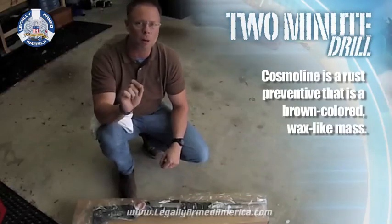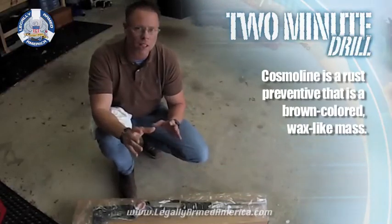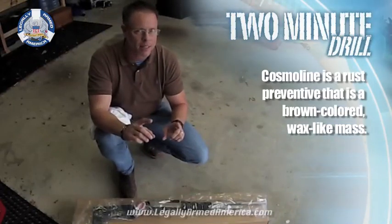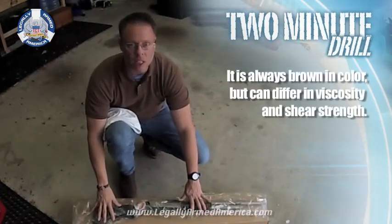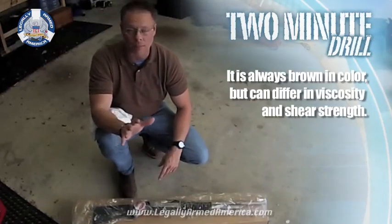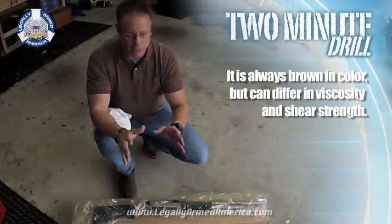I wanted to show you guys — we've talked a little bit about this in the past. When a gun is shipped to you, a lot of people mistake the substance on these guns — handguns, shotguns, rifles — as being lubricant. It's shipping oil; it's cosmoline.